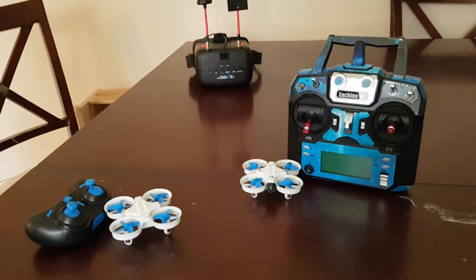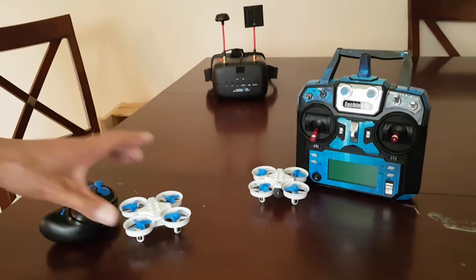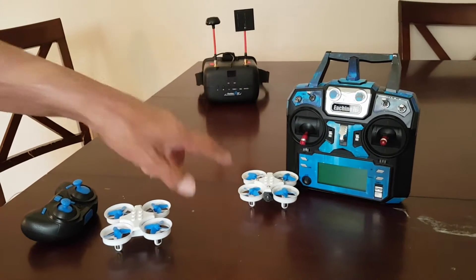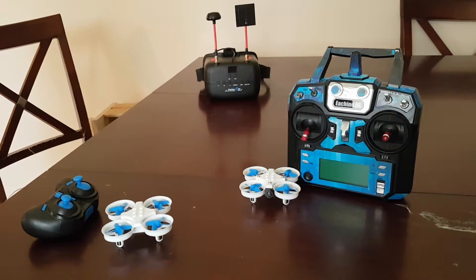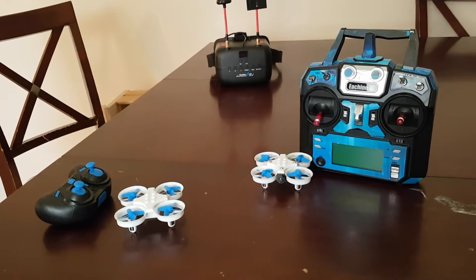Hello, Ascension Drones here. Today we've got the E011 from Eashin. This one's on stock transmitter, no camera attached. This one here we've got the stock build flying on a Flysky receiver, the FSRX2A Pro.